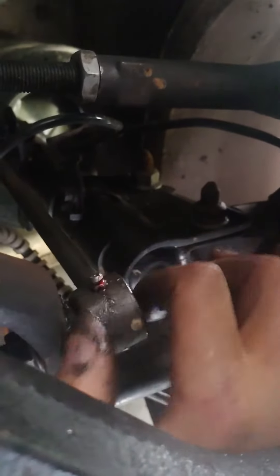These sway bar links on both sides are — that's the passenger side — and here's the driver's side, which does the exact same thing. If I can get my hand on it.